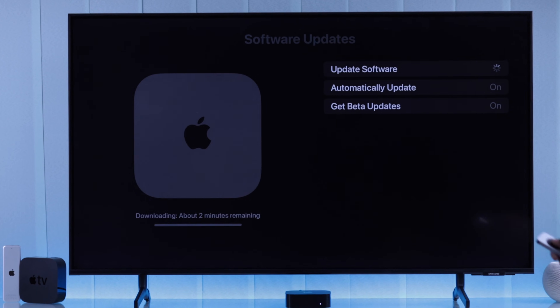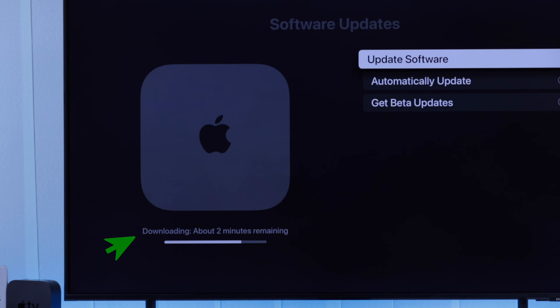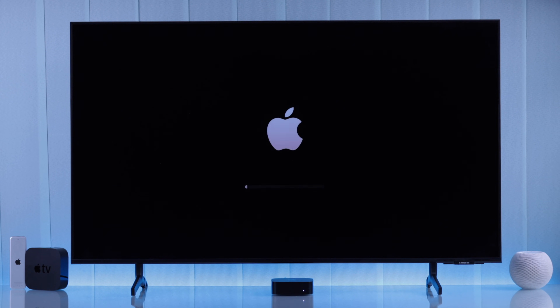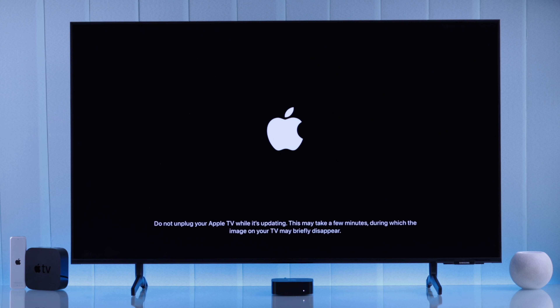After hitting install, your Apple TV will start installing the update. This will take a few minutes to finish downloading and preparing, after which your Apple TV will restart. You'll then see a progress bar right below the Apple TV logo, so just be patient and let your Apple TV boot up.